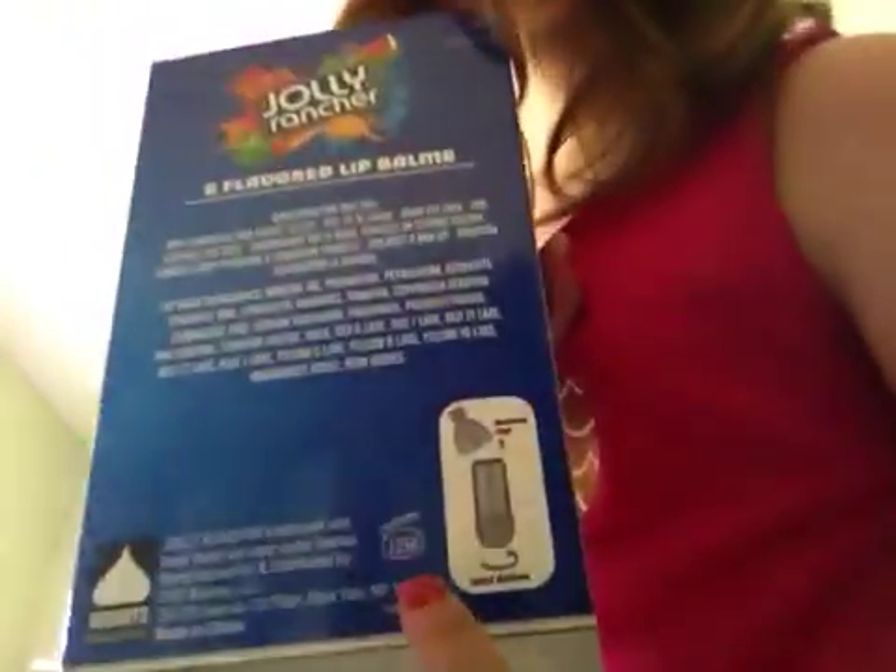So you just take off the cap and then twist the bottom to get it up. So let's open this up.